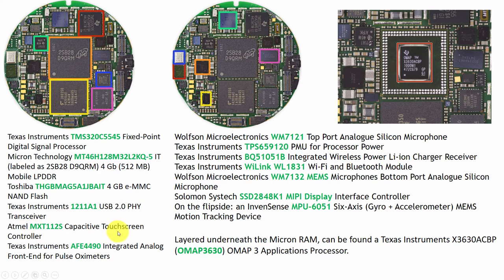It has a Texas Instruments USB 2.0 transceiver, an Atmel capacitive touchscreen controller, and also a Texas Instruments AFE4490 integrated analog front end for pulse oximetry. This chip is responsible for measurement of heart rate and SpO2.